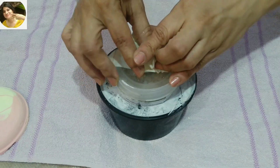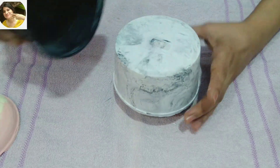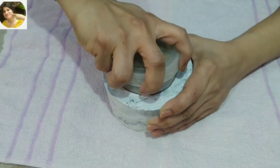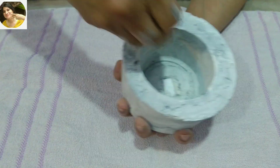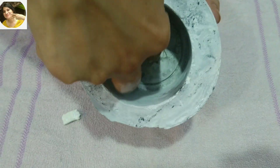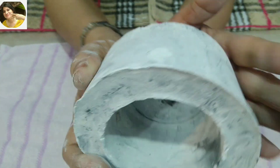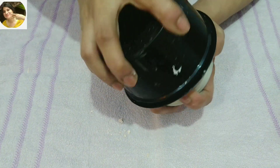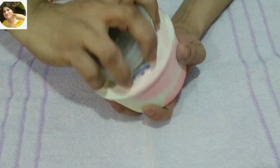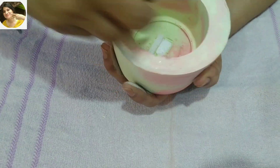The pots came out very well with a good finish. They are very easy to remove. I will put a double-sided tape on the top. I have cut out a little piece of tape.